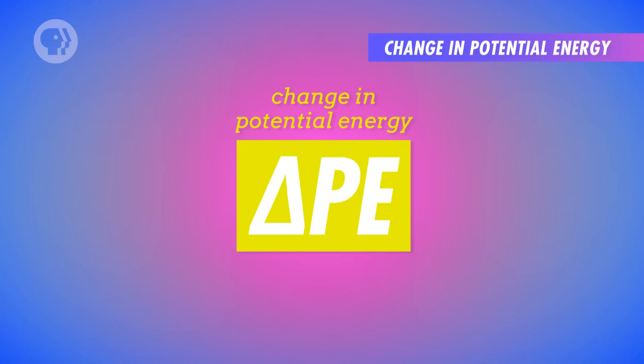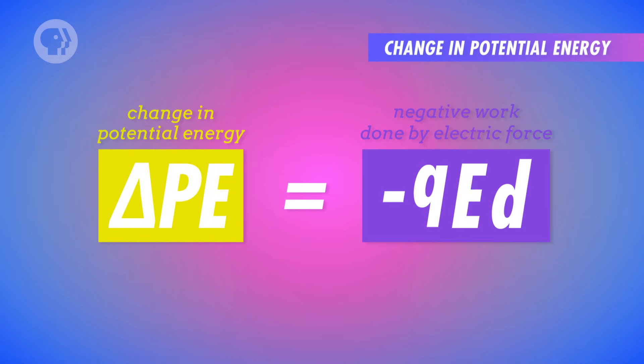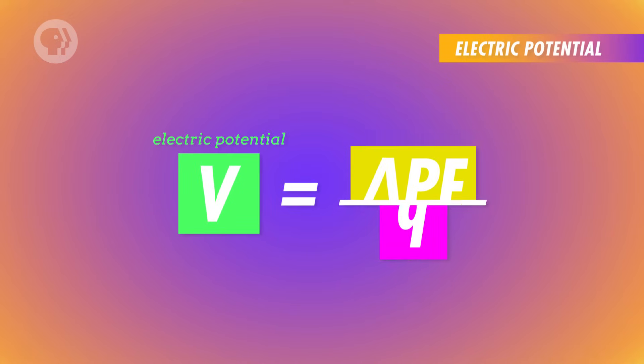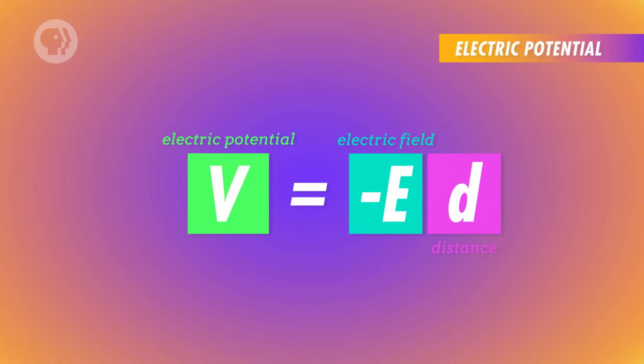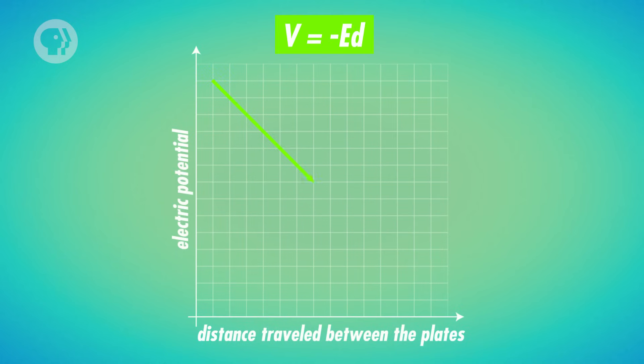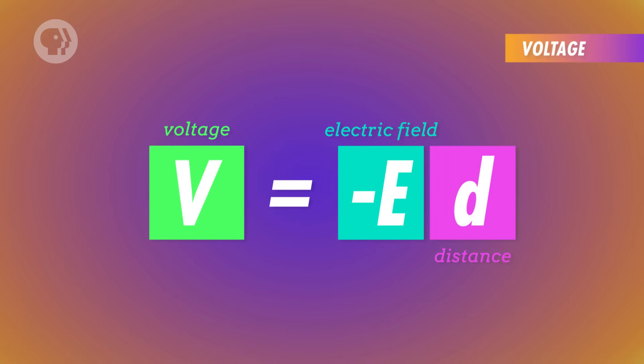Because of the work-energy theorem and the law of conservation of energy, we know that a change in potential energy equals the work done by the external force, or the negative work done by the electric force. So we've found the potential energy decrease of a single point charge in a uniform electric field. This drop in potential energy divided by the test charge magnitude gives us the electric potential energy difference per unit charge — also known as the electric potential. The electric potential depends on the electric field and position, but not on the charge of the test charge. The units of electric potential are joules per coulomb, more commonly known as volts. The electric potential difference is also called voltage, which describes a drop in electric potential.